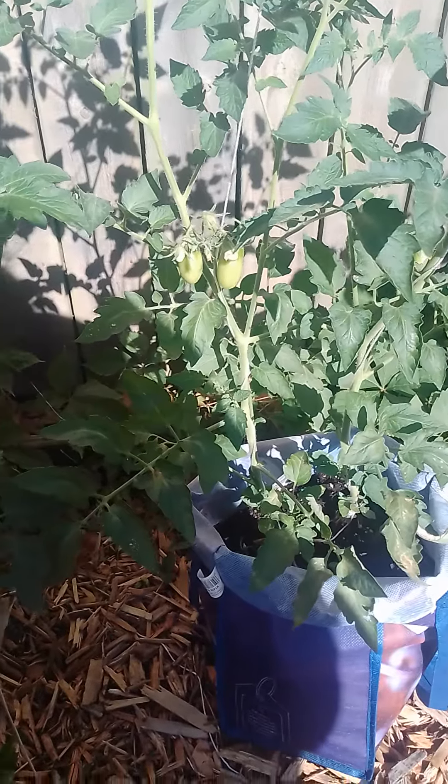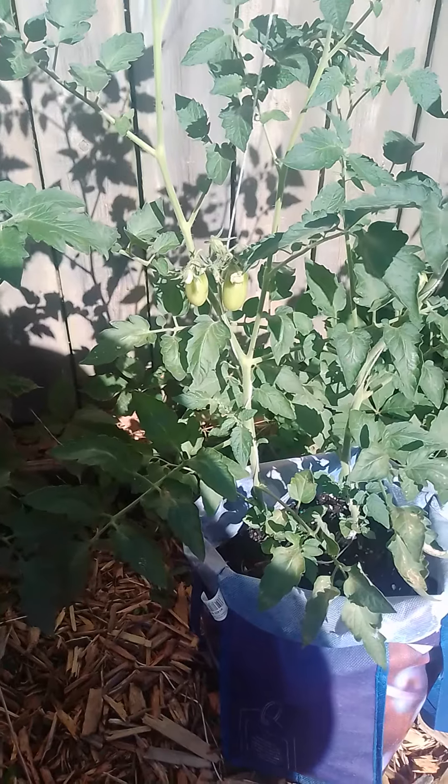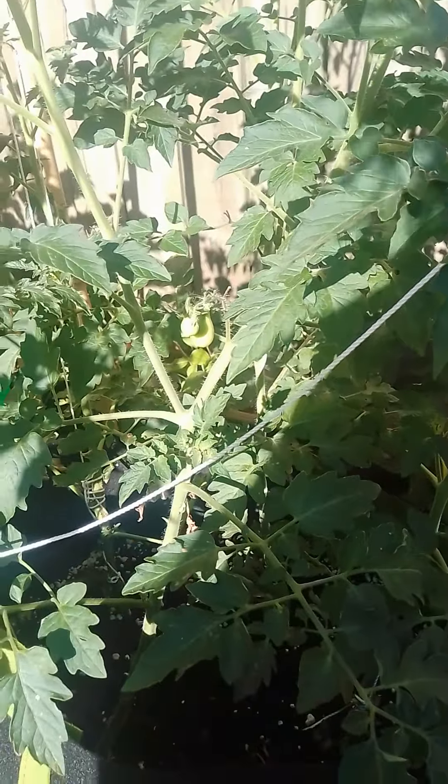Good morning, New City Gardener. Like and subscribe to this video please. I have tomatoes growing — look at my little tomatoes. Some there, I have some here.